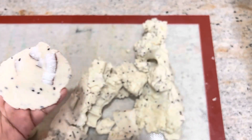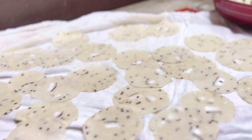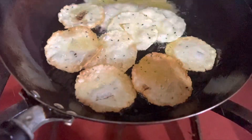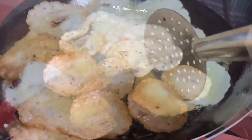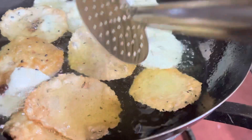I am going to fry it. When I fry it, I will fry it with golden brown color.